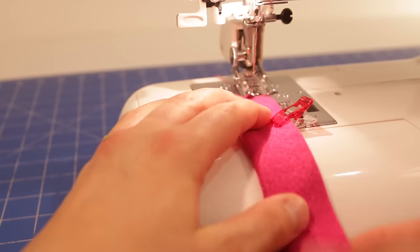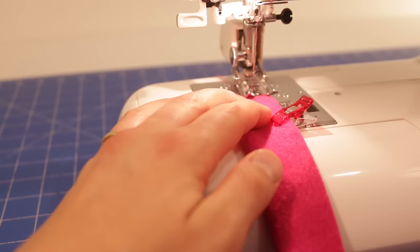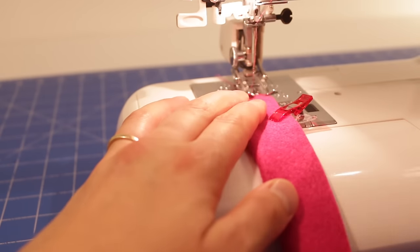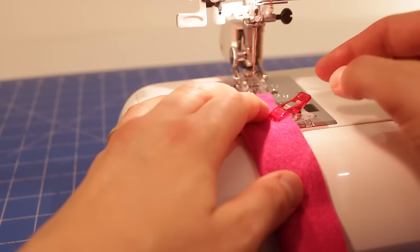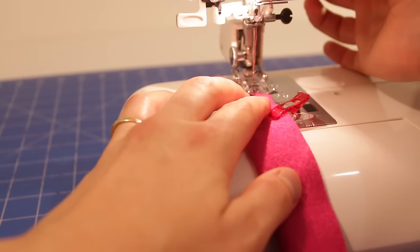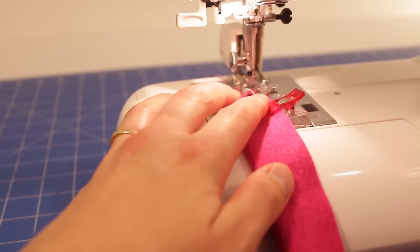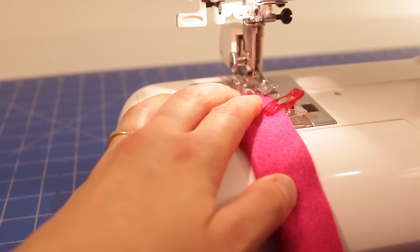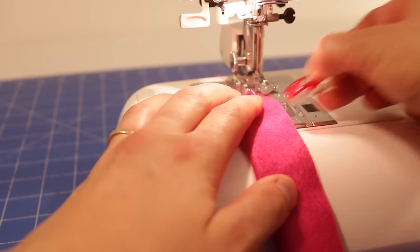So now we're ready to sew these two edges together. I've got my sewing machine on about a 2.4 straight stitch length and I'm going to do about a ⅛ of an inch seam allowance. I'm not going to worry too much about doing a back stitch and I'm just going to move my needle over a little bit there, and off I go.